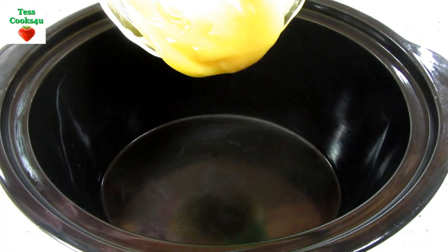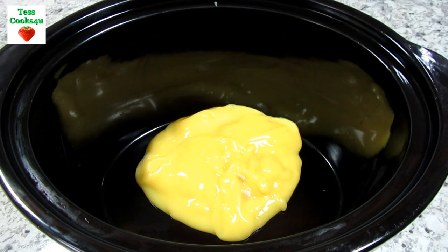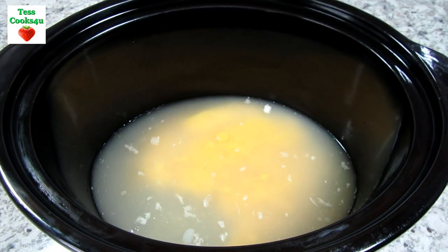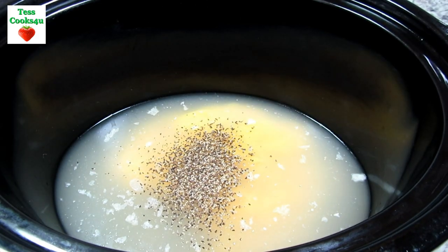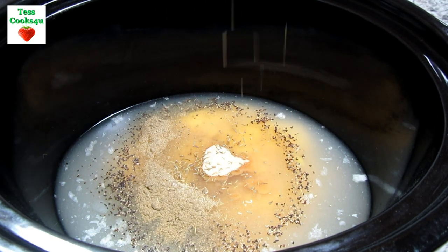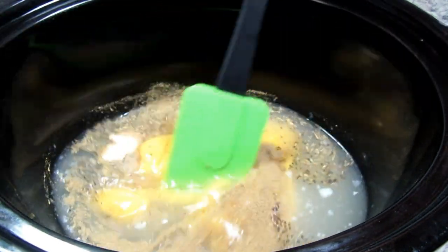This crockpot chicken and gravy recipe is so easy and it can be served on top of just about anything. In my crockpot I'm adding in one can of cream of chicken soup and two cups of chicken broth — you can use water. I won't be adding any additional salt as the soup and gravy packets contain plenty. When choosing these products, choose low sodium so you can control the salt. I'm adding in a quarter teaspoon of black pepper, a half teaspoon of poultry seasoning, one teaspoon of garlic powder, and a quarter teaspoon of thyme. Giving that a good stir to combine.